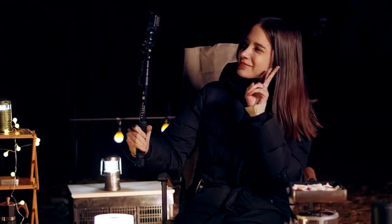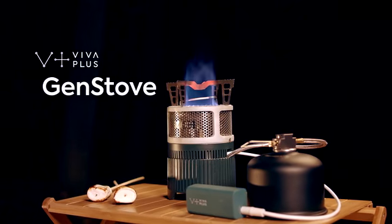Enjoy your everyday life in the wilderness with Viva Plus' Gen Stove.